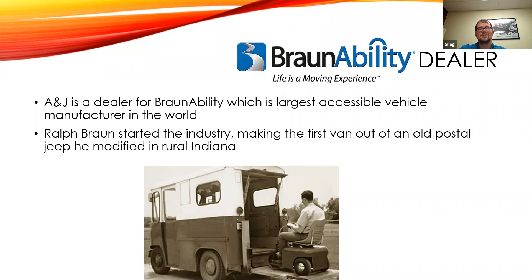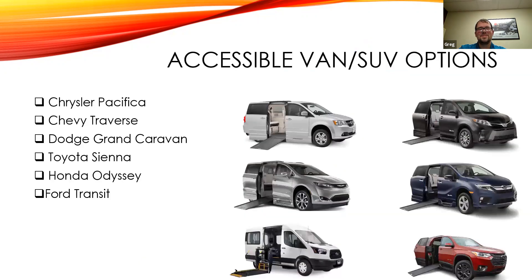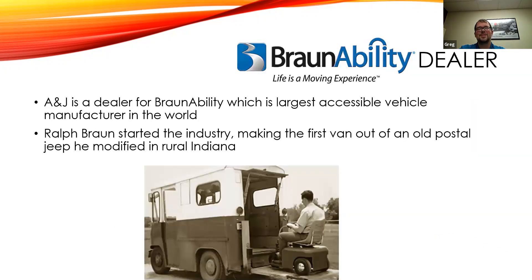Ralph Braun — I just put a little picture on here; it's a cool fact. He made the first accessible van. He actually had muscular dystrophy and was diagnosed at the age of nine, and he came up with that solution for himself — that's how the whole industry started. He's the Steve Jobs in essence. It was an old postal Jeep that he retrofitted with a wheelchair lift and hand controls. Pretty cool.